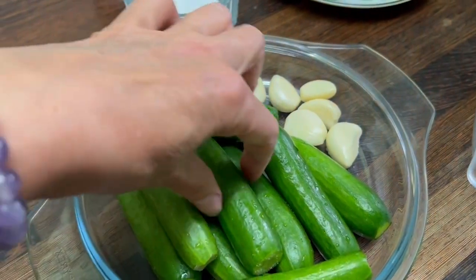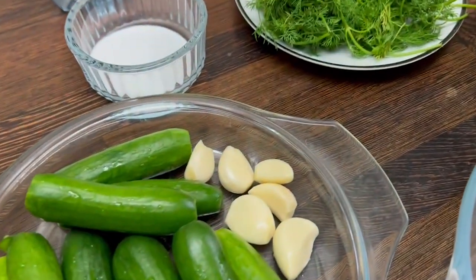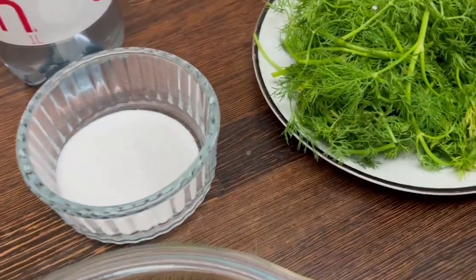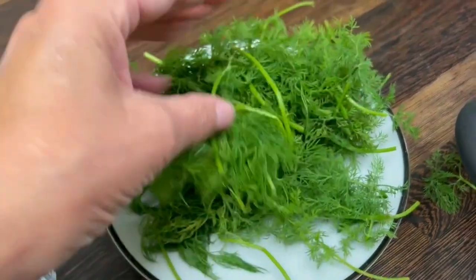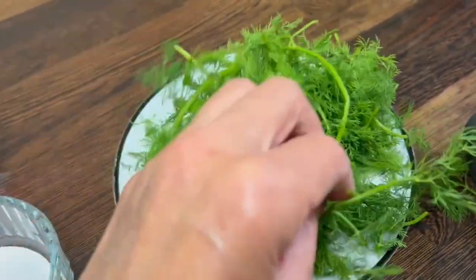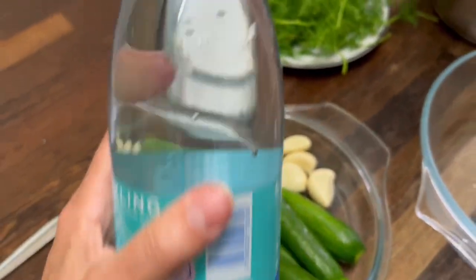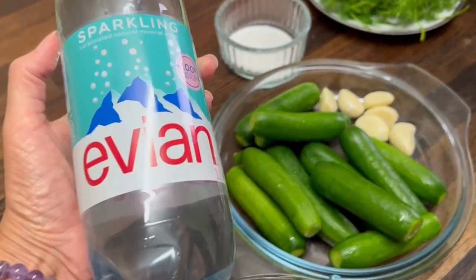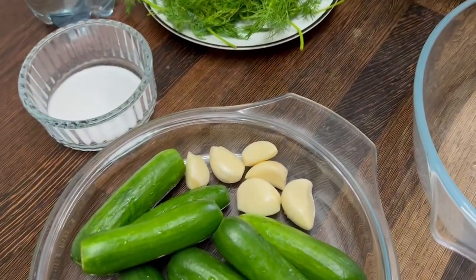All you need: baby cucumbers washed and cleaned, garlic, table salt, fresh dill — a handful — it gives amazing smell to the end product, and any mineral water. I have Levian because it was on sale, but otherwise any mineral water will do.